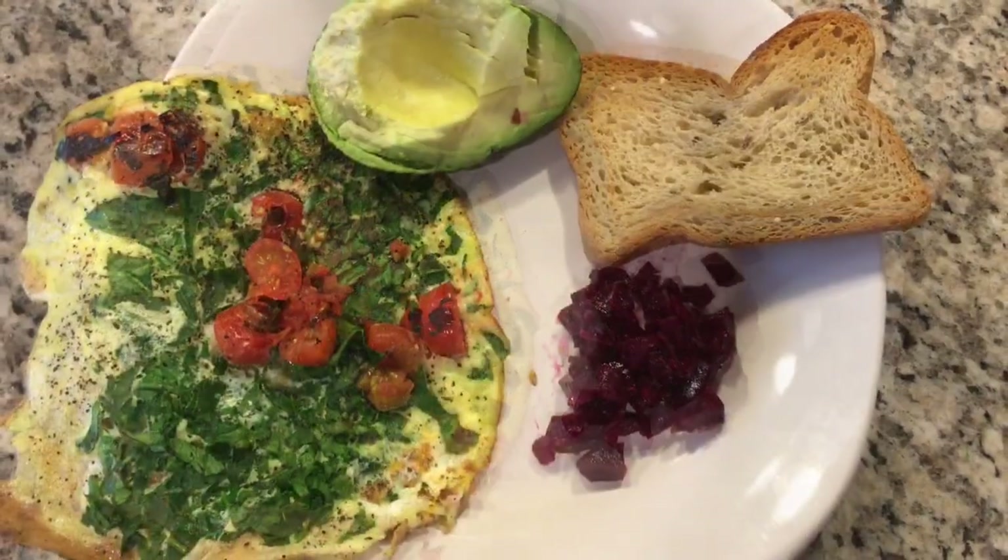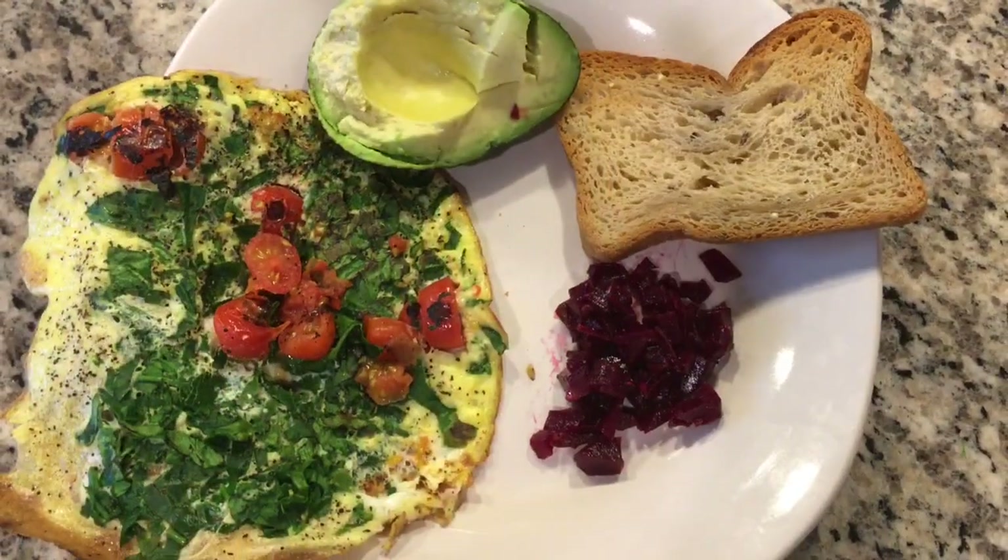So this is my omelette with half an avocado, a slice of bread, and a beetroot sauce — it's very yummy. I got it from Whole Foods.